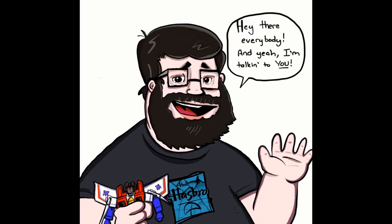Hey there everybody, welcome back to my channel. I'm Deluxe, and it's time to do another 'What's New in Transformers.' I don't have them in hand, just like to chit chat about new transformers. So sit back, relax, grab your favorite beverage, get some popcorn, and let's just talk about some new transformers.